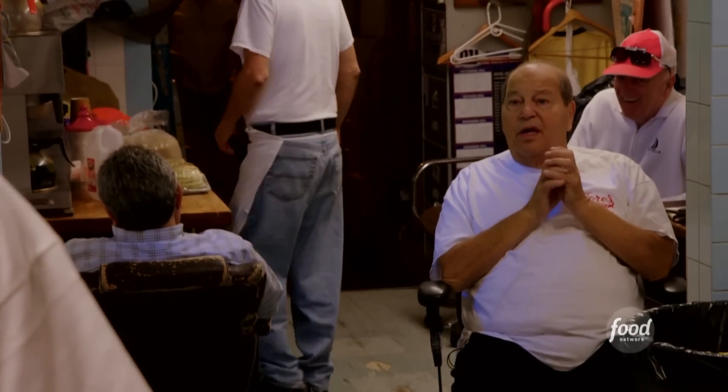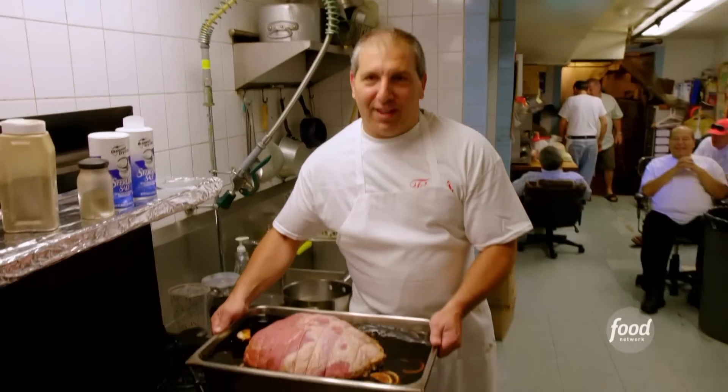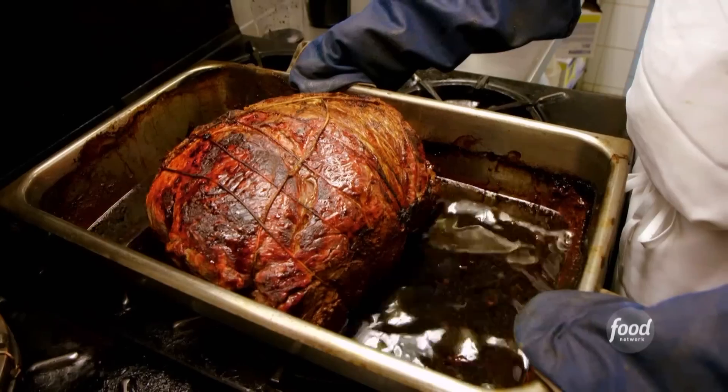John, did you put the salt and pepper in there? I did that. All right, it should be perfect. And we're ready to put it into the oven. Two and a half hours and we'll have the roast beef nice and hot. Bada-bing, bada-boom.